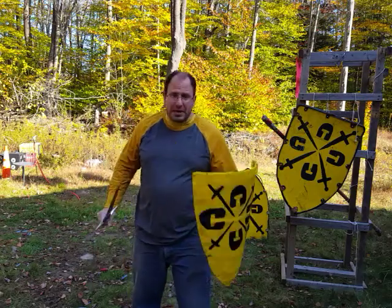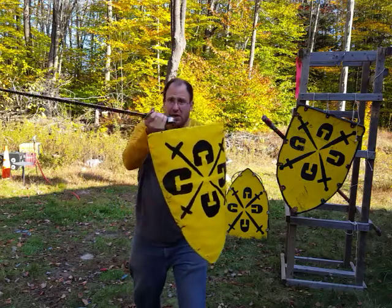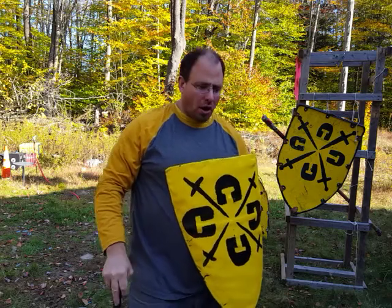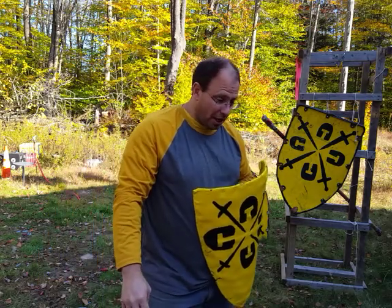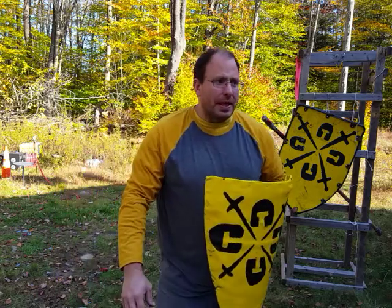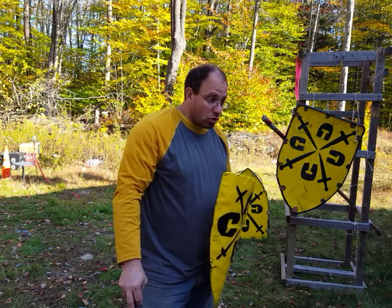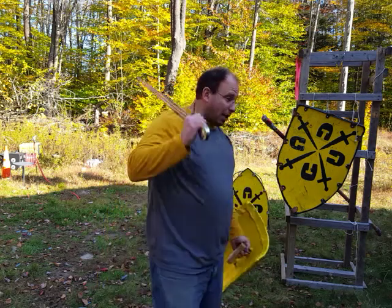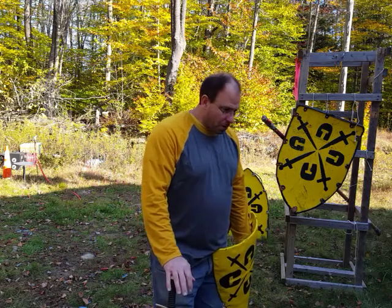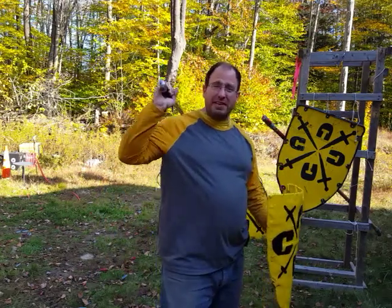By keeping my shield relatively stable in front of me and working around the shield, I know what areas are defended, what areas are covered, and the likely areas they're going to attack. This creates a somewhat predictable situation, which makes it a little easier to fight. I'm not saying you want to be predictable to your opponent, but you want to be predictable to yourself as far as knowing where your defense is going to be at any given time.